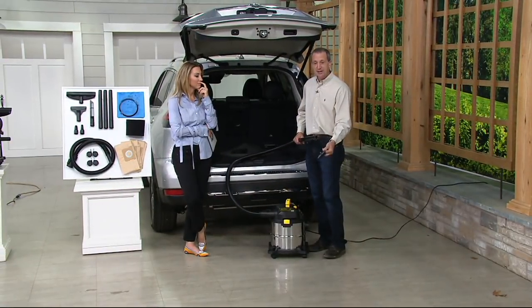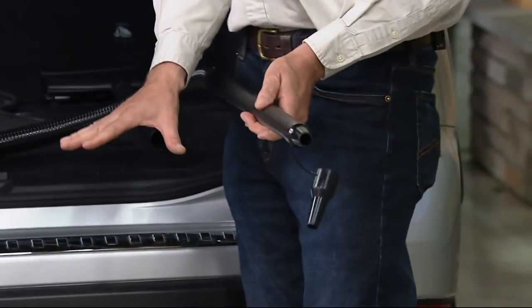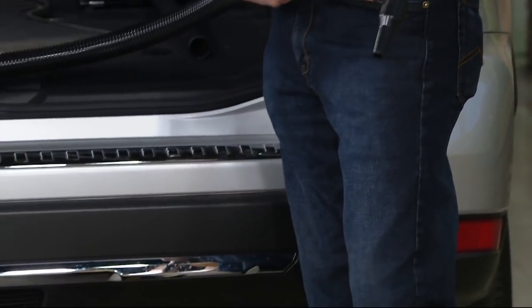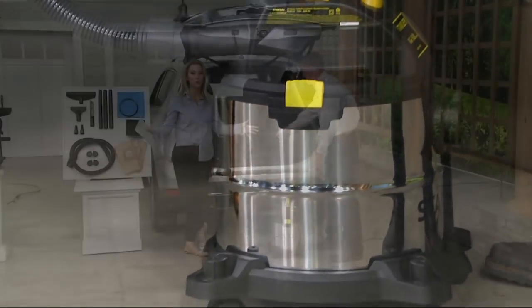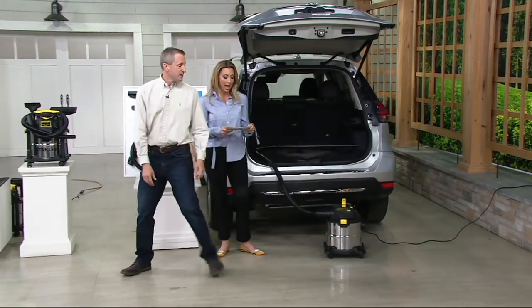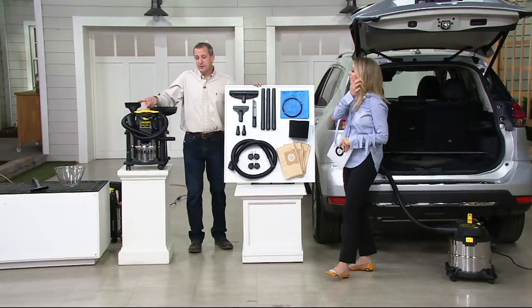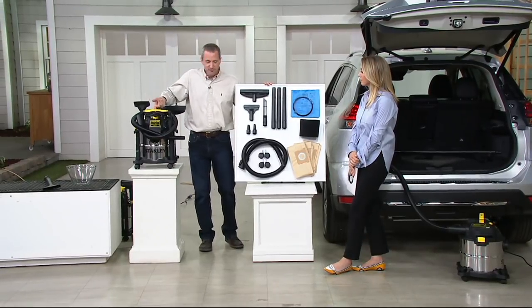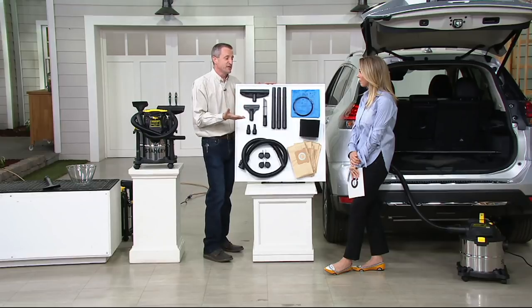So much better than sweeping. Two different sizes of nozzle, so whatever you need for your air mattress or inflatable boat, you can put it on. This is actually a lot quieter than my old wet-dry vac, which I really appreciate. Ten feet on the cord, so it gives you lots of room to maneuver in the space you're trying to clean up. The vac itself weighs about ten and a half pounds with all the accessories on board.